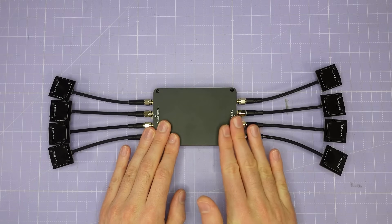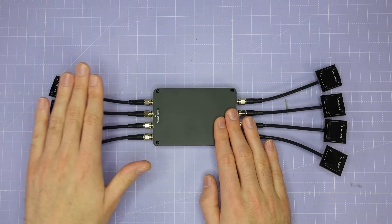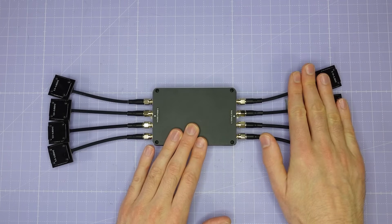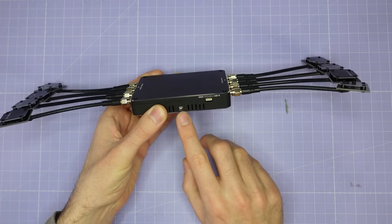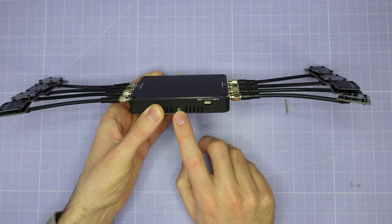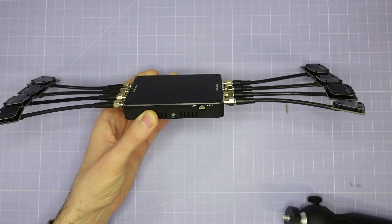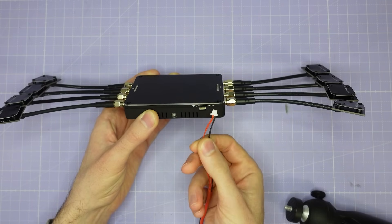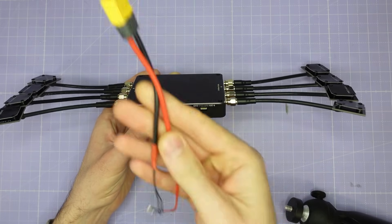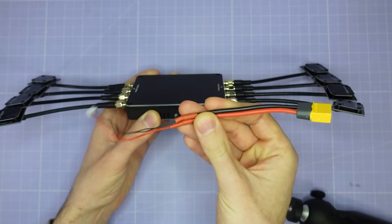Here's the Walksnail Avatar Repeater on the bench. You can see that we have two sides: a 5.8 gigahertz side which is going to receive the signal from the drone, and a 5.2 gigahertz side that is going to retransmit that signal to your goggles. On the bottom we have a quarter-inch threaded hole which you can mount to a standard camera tripod, and also a power port which is a standard four-pin JST 1.0 plug with two wires for power and two wires for ground.